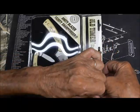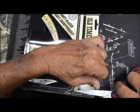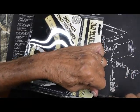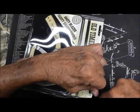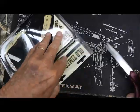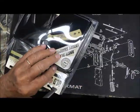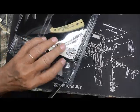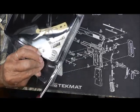This is a package I received in the mail yesterday. I love these bubble packs, don't y'all? It is from a fellow YouTuber — his channel name is Gun God 556 — and I wanted to show it to you.